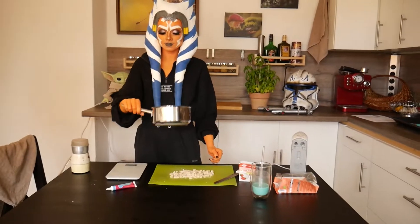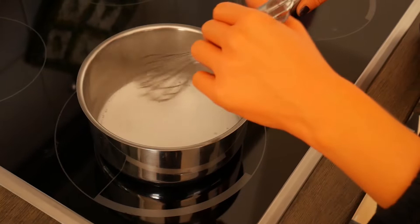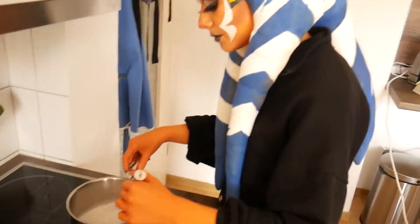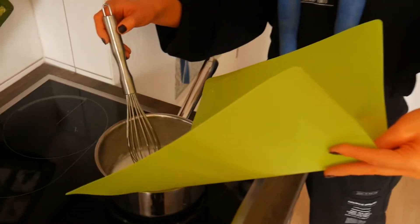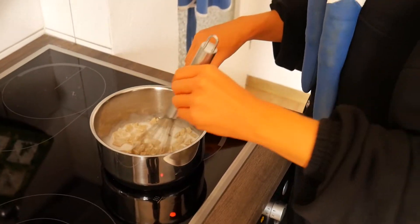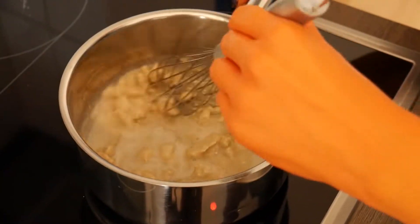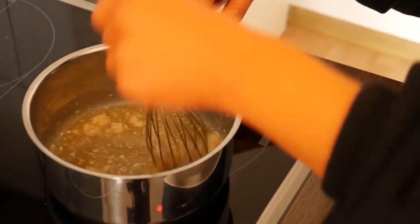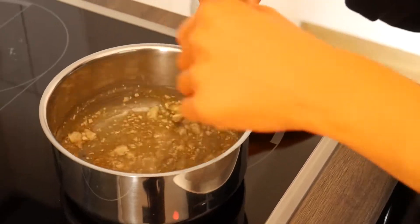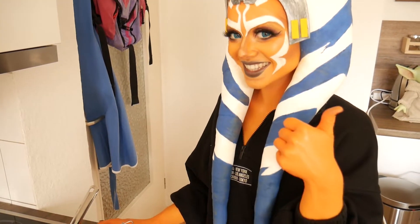In a small pot bring your cream to a boil. Put in the small chocolate pieces and let them melt completely. Stir until everything is melted and then put the filling in your fridge for about 60 minutes.